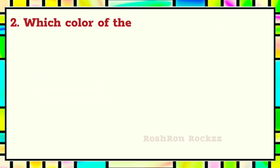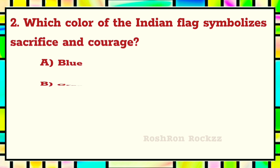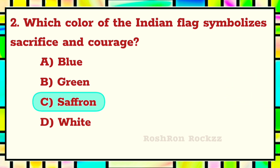Second question. Which color of the Indian flag symbolizes sacrifice and courage? The answer is C: Saffron.